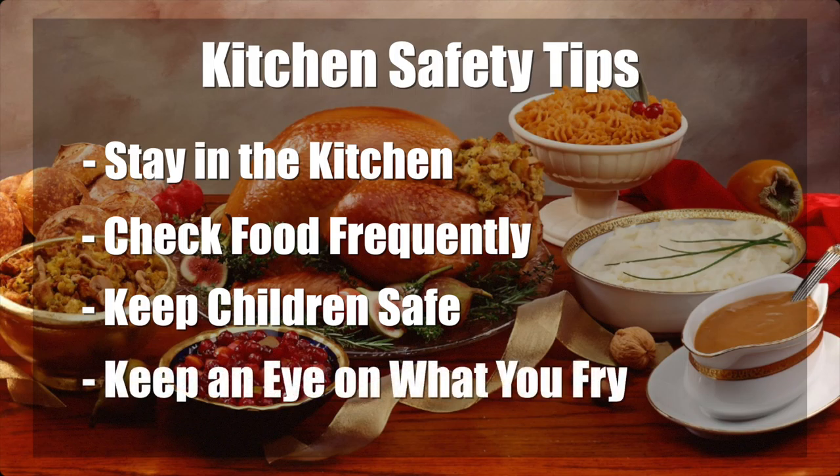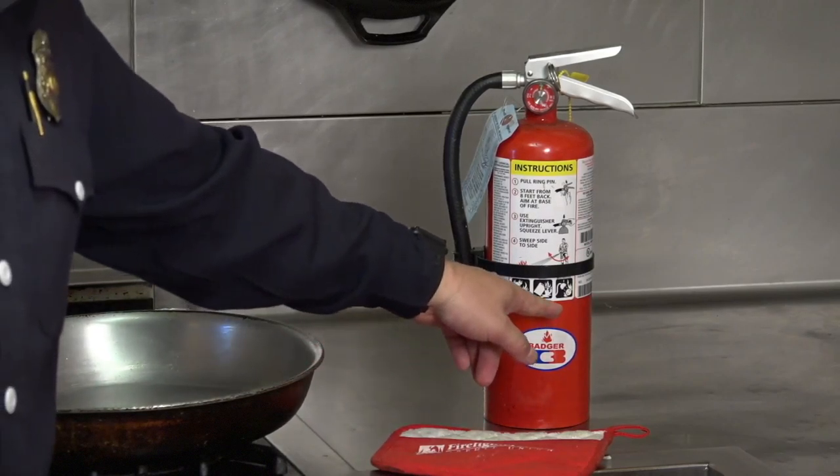Always keep an eye on what you fry. Splashes can cause burns, a slippery surface, and start fires. When cooking on a stovetop, make sure you have some precautions in place, like an oven mitt and an ABC fire extinguisher.